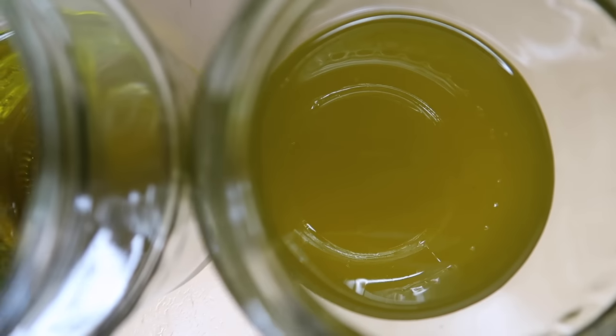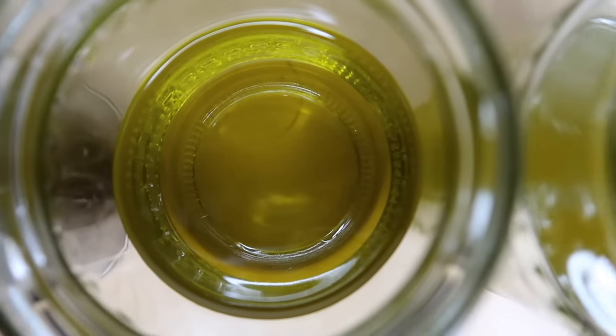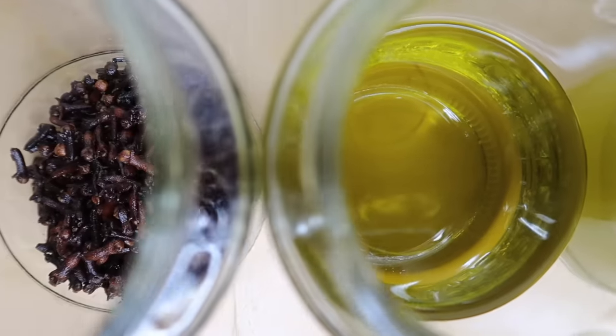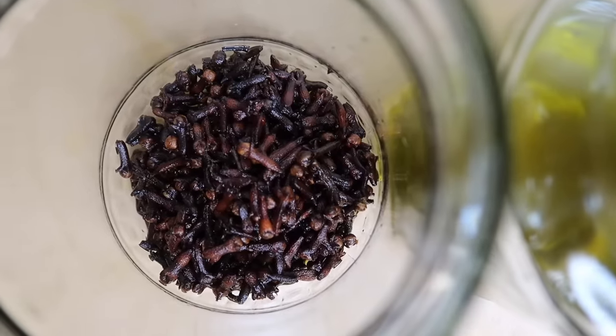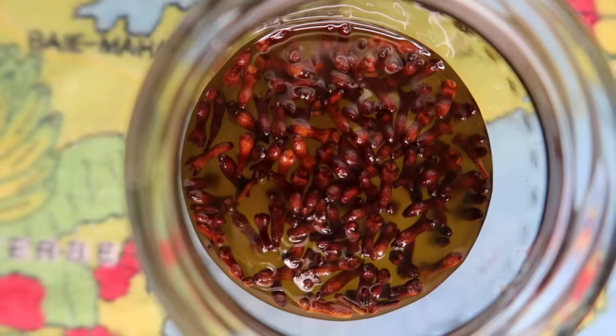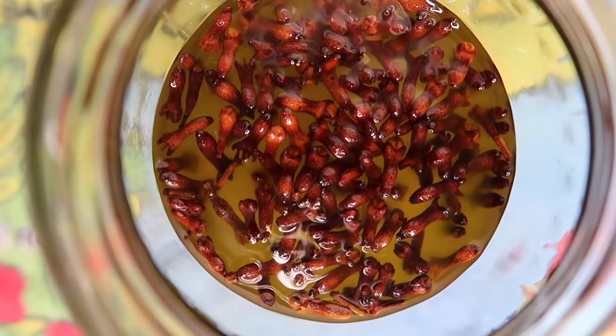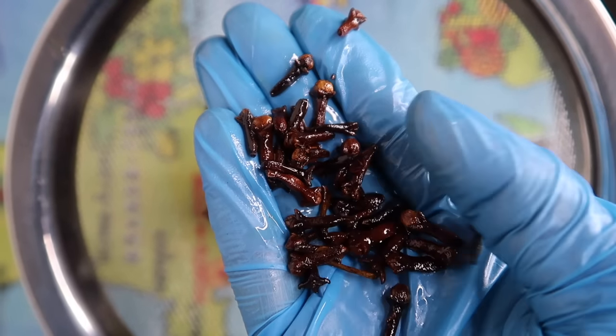Hi guys, today's video is about a Moroccan hair growth secret which is no longer a secret. It's very popular now and it's clove oil for hair growth. I'm gonna show you how to properly make that oil and talk about its properties for hair growth. Let's get started.